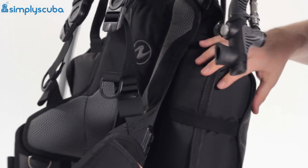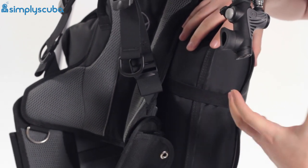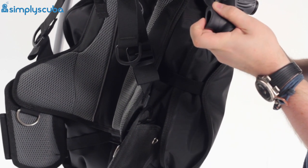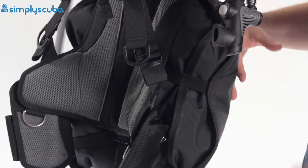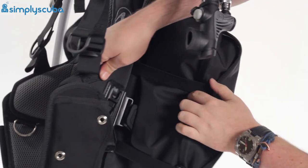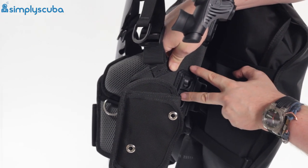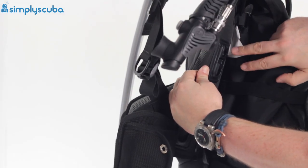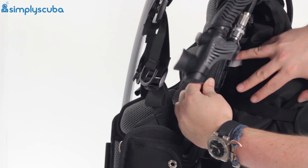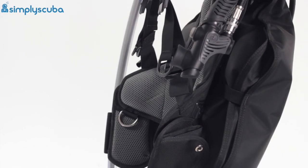Turning the BCD on its side, you can see elasticated bands — when you deflate the wing these scrunch it down and keep it nice and streamlined in the water, rolling and tucking the material in so it stays neat. What I really want to show you is how you attach weight systems: the main quick-release weights clip into two little clips, and if you need extra weights you can clip onto the trim weight attachment point as well. Those trim weights won't be dumpable but they let you add extra weight and distribute it so it's not all down on your hips.